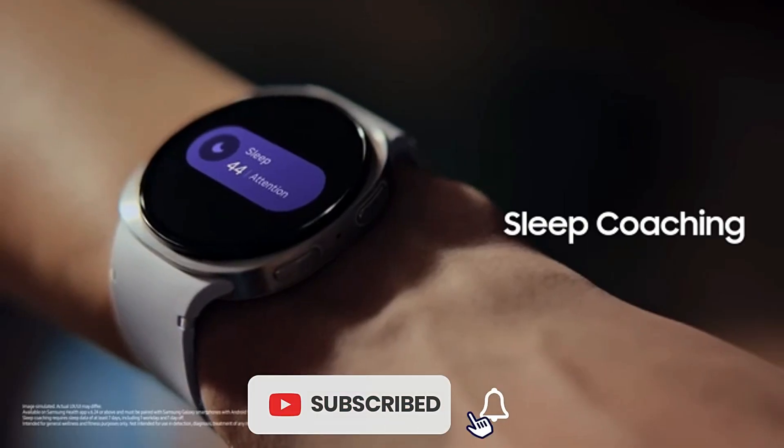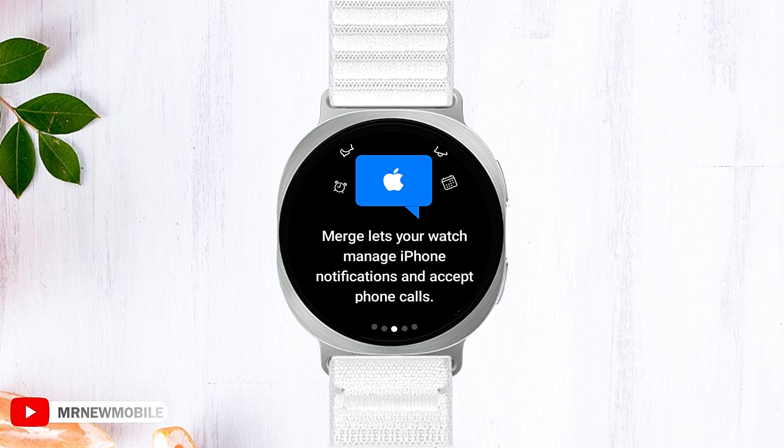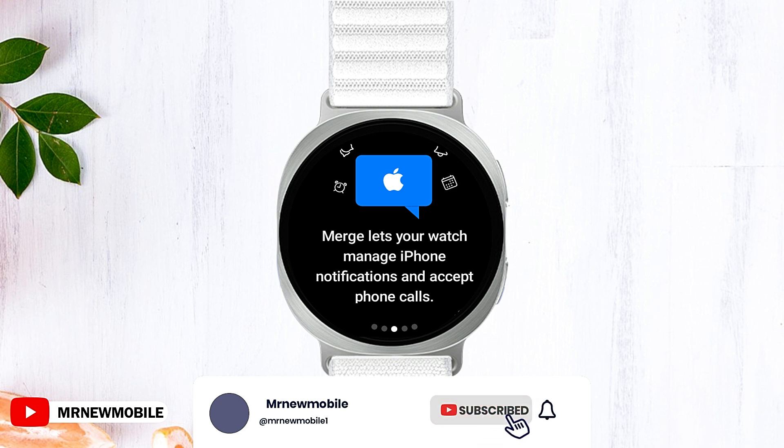Hi, this is Mr. Newmobile. If you are ready to transform your Samsung Galaxy Watch 8 into a seamless communication device, let's go. By installing the Merge app, you can effortlessly receive your iPhone notifications and calls right on your wrist.